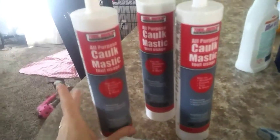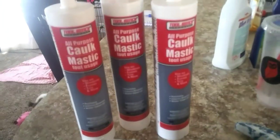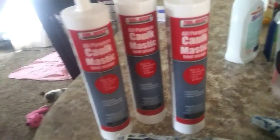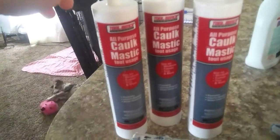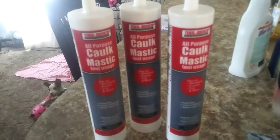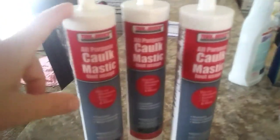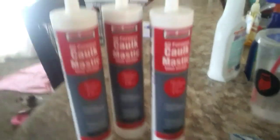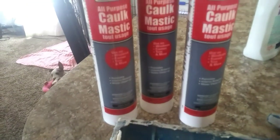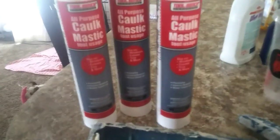So let me show you guys the products I'm using. First off I'm using this all-purpose caulk - this is actually from Dollar Tree for a dollar so you cannot beat it. I really like this stuff because it has a thinner texture than the ones you can buy from Walmart or Home Depot. I like it to be a little bit thinner because I feel like it goes a lot further. It does take a little bit longer to dry but once it's dry you can paint it and it looks just as good.